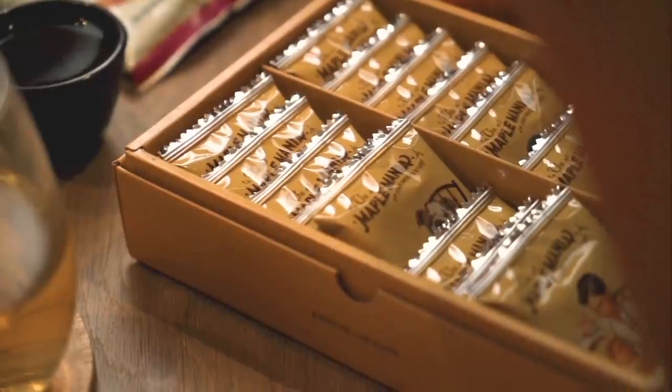Today's video is sponsored by Bokksu — Japanese snacks delivered from Japan straight to your door.